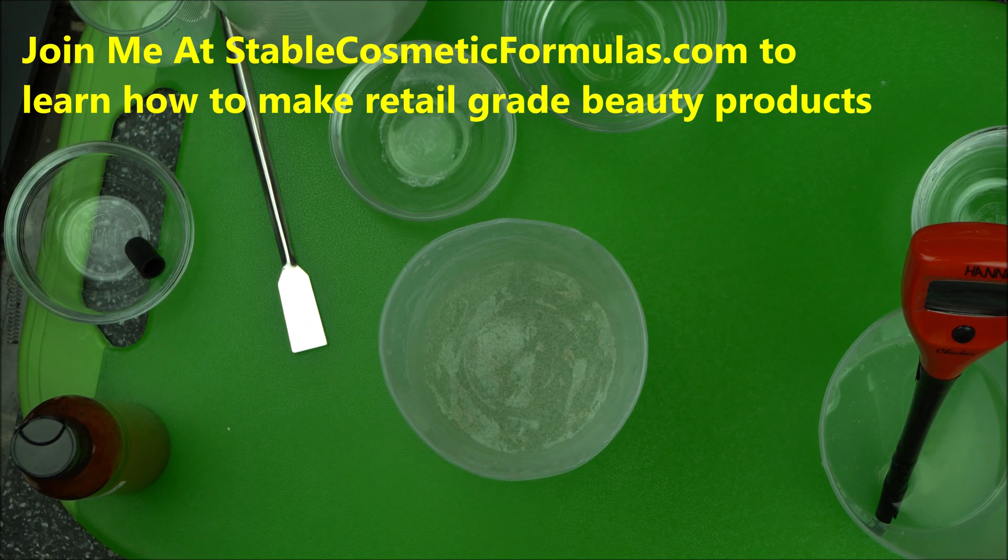In our next video we are also going to make an amazing product, so stay tuned and click the notification icon to be notified when I release my next video. If you want to learn how to make beauty products to sell, check out stablecosmaryformulas.com — this is where I teach beauty brand owners how to make different retail-grade, highly effective beauty products that you and your clients will love. Thanks for joining me and happy formulating!